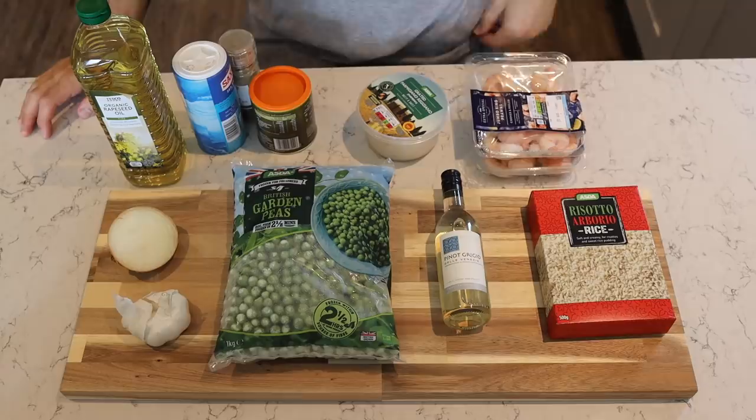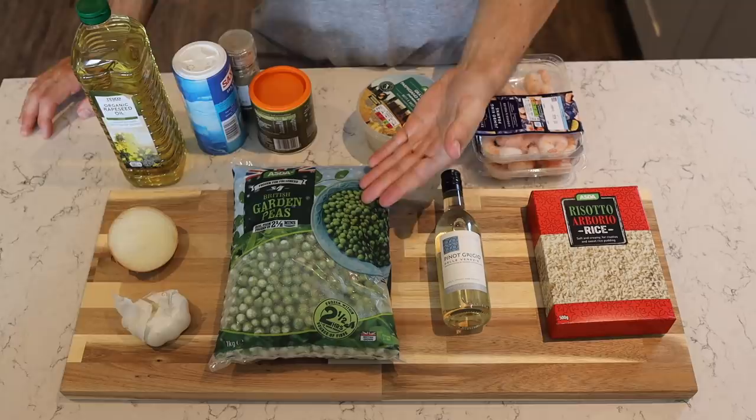Alright, next up for Meal 2 you're going to require some risotto rice, prawns, white wine, parmesan, frozen peas, garlic, onion, oil to fry with, salt and pepper, and some veg stock. I'm using bouillon — I don't know if that's French or whatever, anyway.